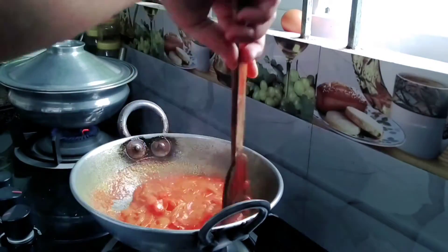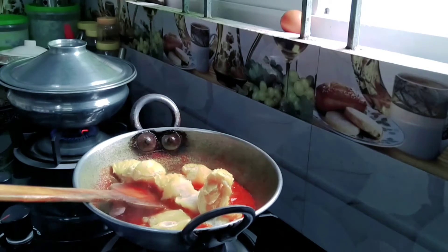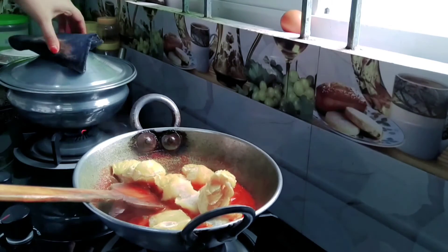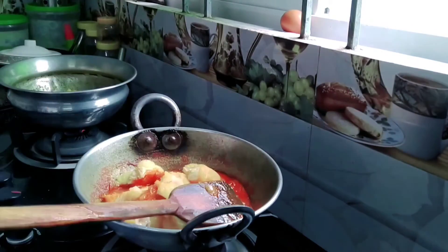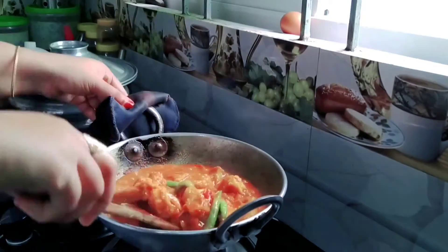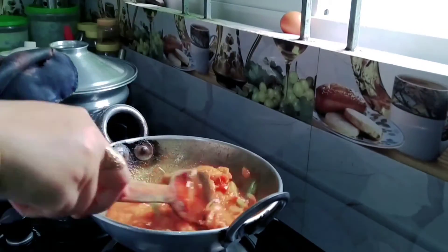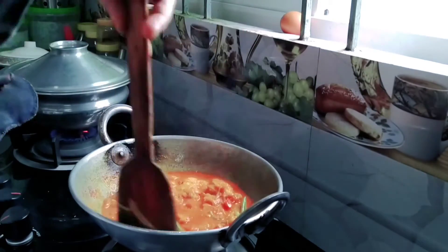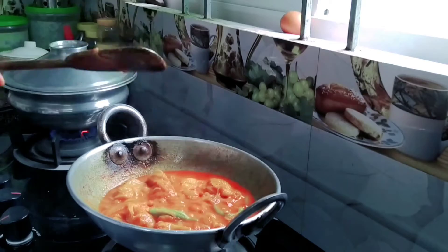We have got some change. The change is the change — we have got some change, and this change could be about 3. We have got many changes. Let's try this.